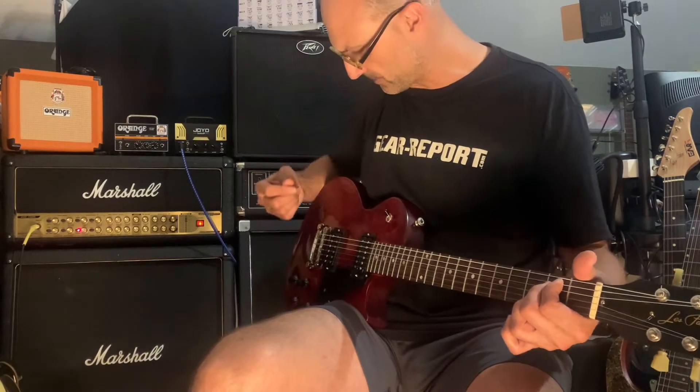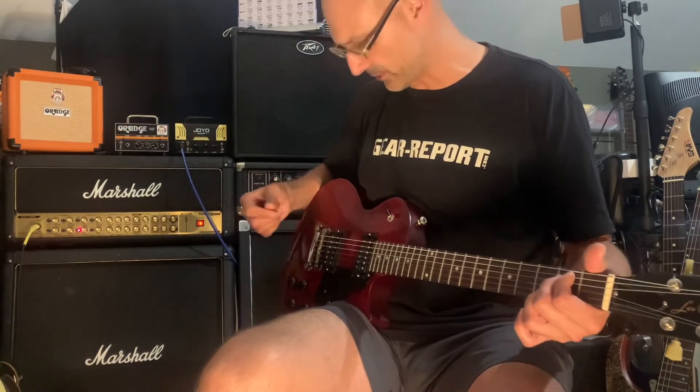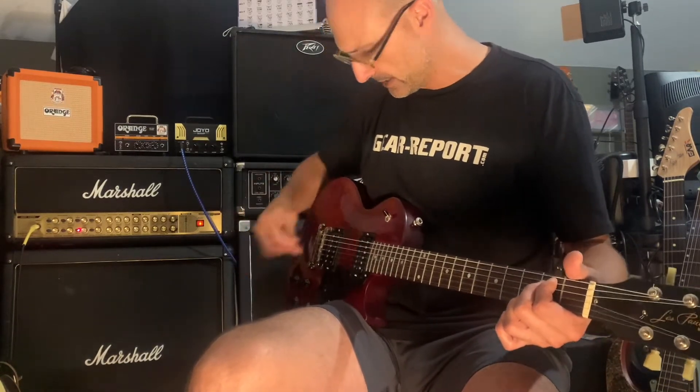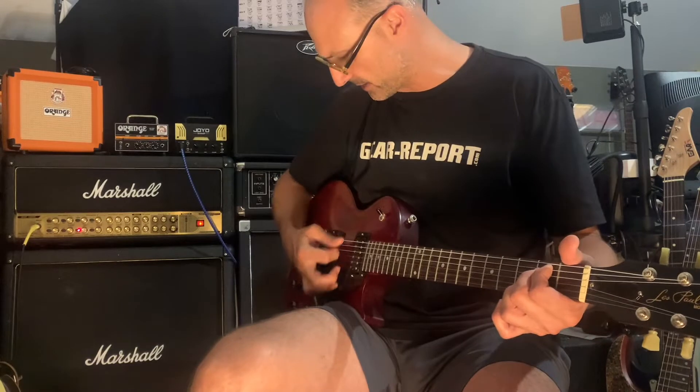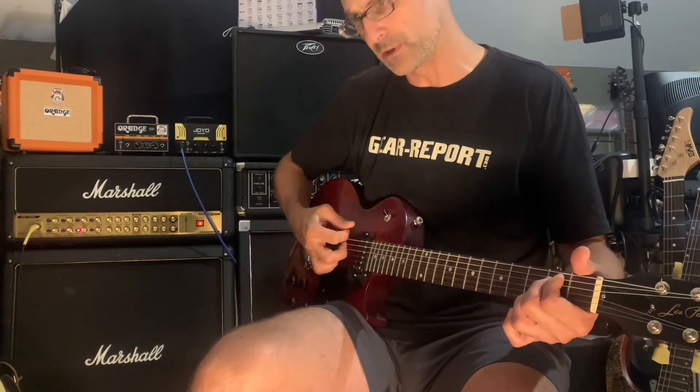Back up — I said go down to the neck, but I meant down to the bridge. So that was neck, middle, bridge. We're back on the neck now — volume is down, and I'm going to bring the volume back up.